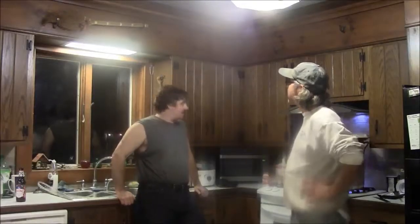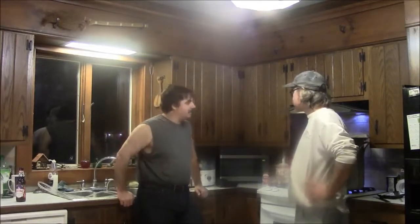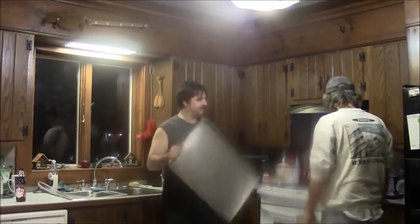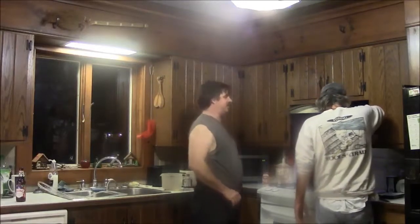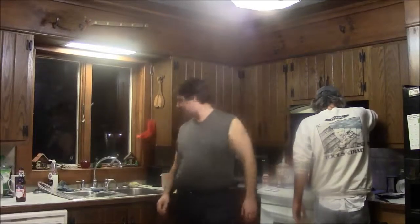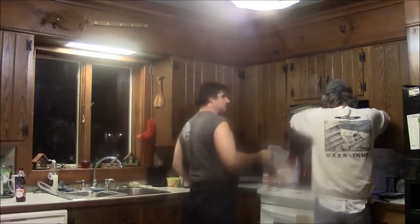We're at 8:25, so it's been about 15 minutes that our grains have been steeping. So we're going to un-steep them. It smells like burnt grain. Let me get something to set that on here — you think that would fit in here? Maybe not.